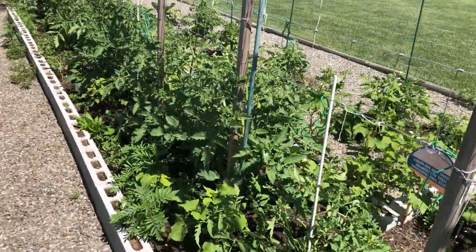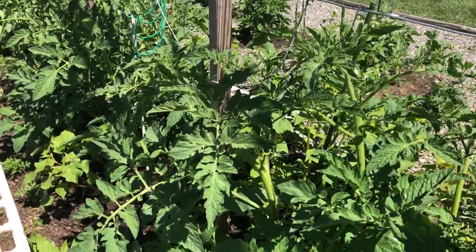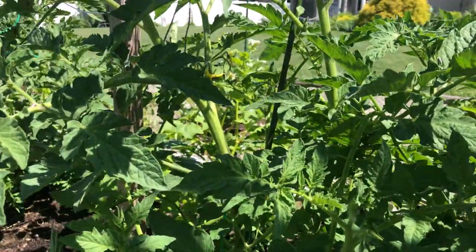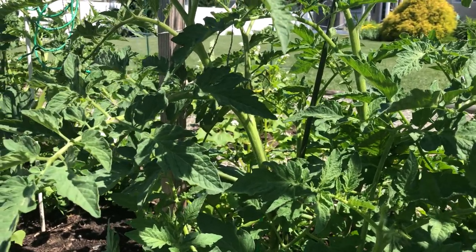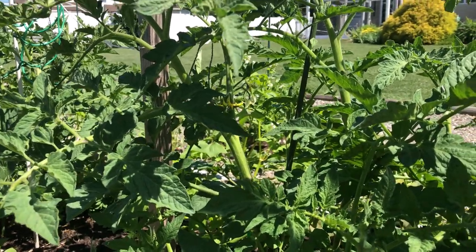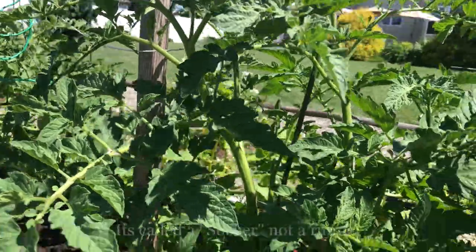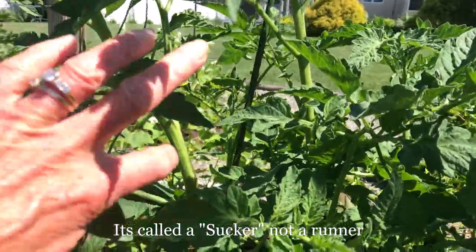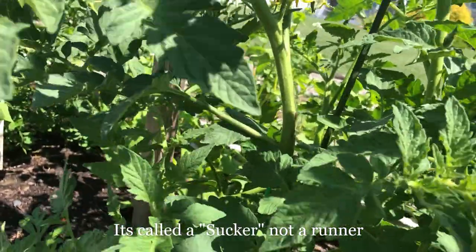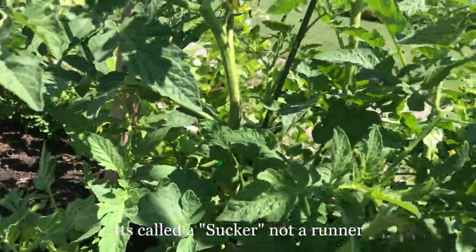With an indeterminate tomato that is a heavy producer, like the Park Swapper, they grow wild and they will vine, whereas the determinate tomato stays a little more organized and clumped. That makes it all the more important that you have it caged and staked properly, because it becomes a very squat and heavy rounded plant. The indeterminate Park Swapper gets something called runners — the runners basically grow up out of a notch that is above a leaf.